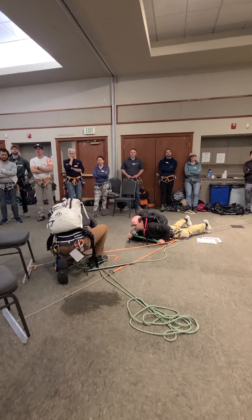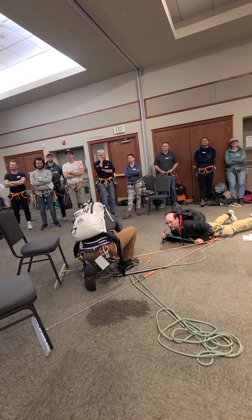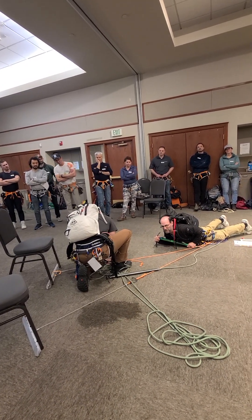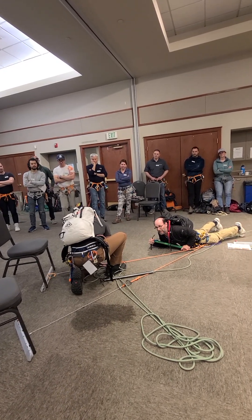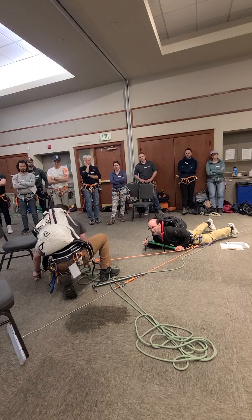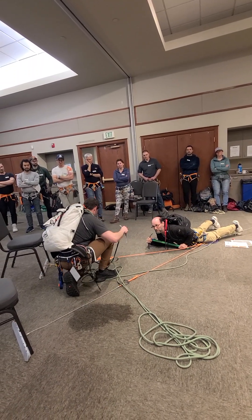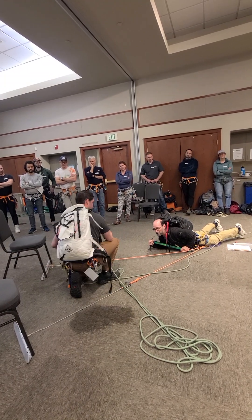Eventually he's going to want to get himself out of the system so he can unclip from it and have his anchor. Even if I unclip from my tie-in knot — which you usually think is not safe — I still have the prusiks on each side of that knot. So my prusiks will allow me to still be hooked to the rope but safely in.